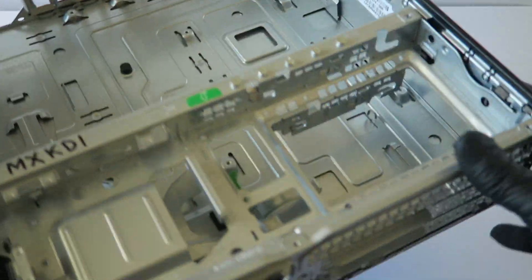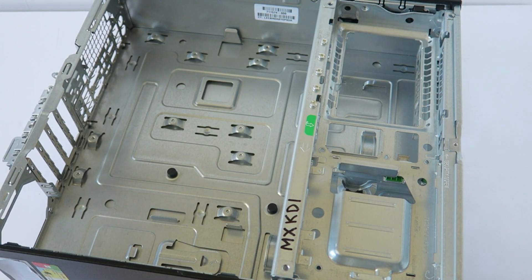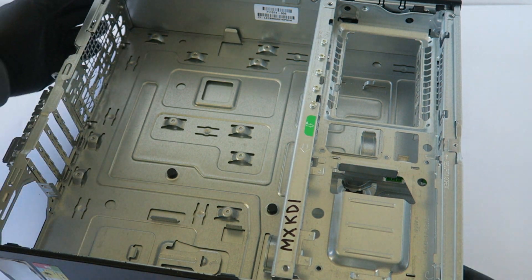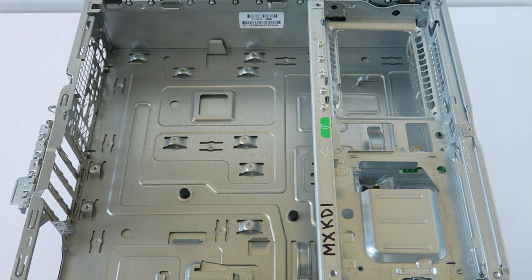This was the teardown and disassembly video of the HP ProDesk 600 G1 small form factor. This is MXKDI here — this will be the end of the video. Thanks for watching, bye!